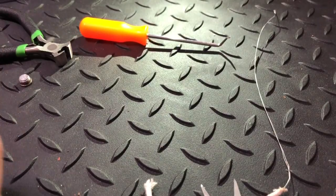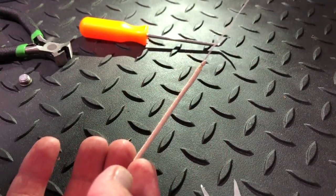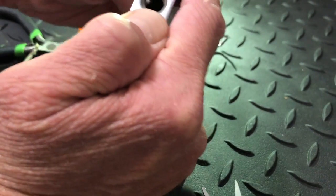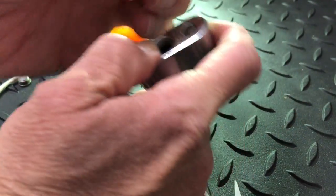We got the wick wire tied on. We're gonna feed that down through here and hopefully pull it right on out. There we go.